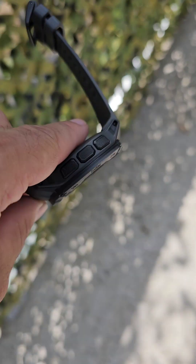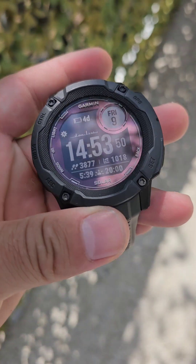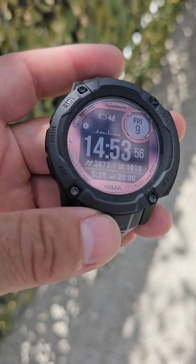For today's test I would like to test this Garmin Instinct Solar 2X and we are going to try how much sunlight this watch can absorb.